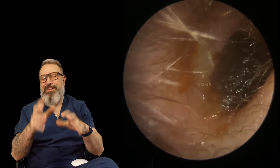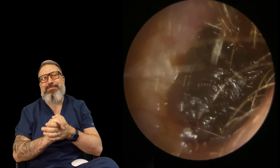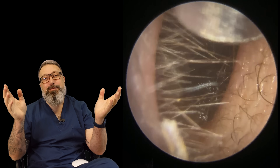We've got dry earwax, we've got stubborn earwax, and we've got sticky earwax all coming up for you today. My name is Rhys Barber, I'm one of the audiologists here at Audiology Associates. Thank you very much for watching our video today.